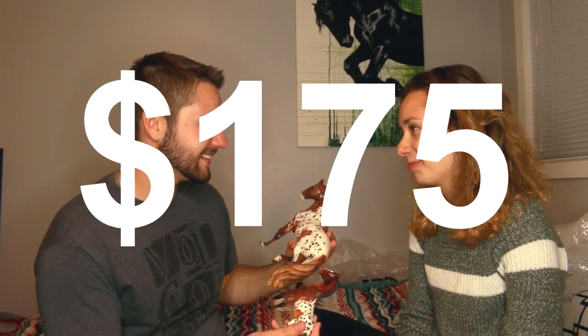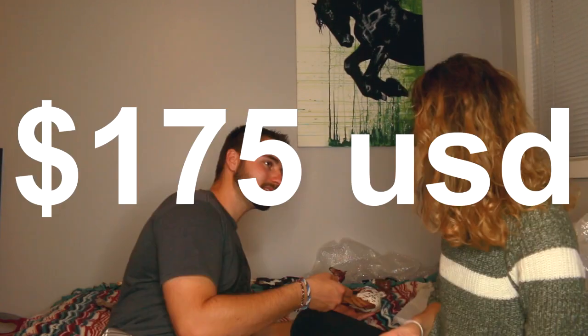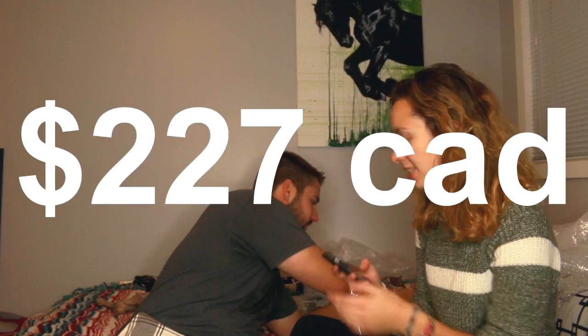Guess how much this horse is worth. I'm gonna guess it's like really expensive — I'm guessing $250. How much would you pay for these horses? Maybe $50 for this one and $35 for this one? $175? How much did you pay? $175 US, which is $227 Canadian. The gloss work is terrible — it's actually leaking out of the eye and the eyes are red. I don't care if baby horses actually have red eyes, just don't do that. Same with this one — I hope you repaint that. Did you not even notice?